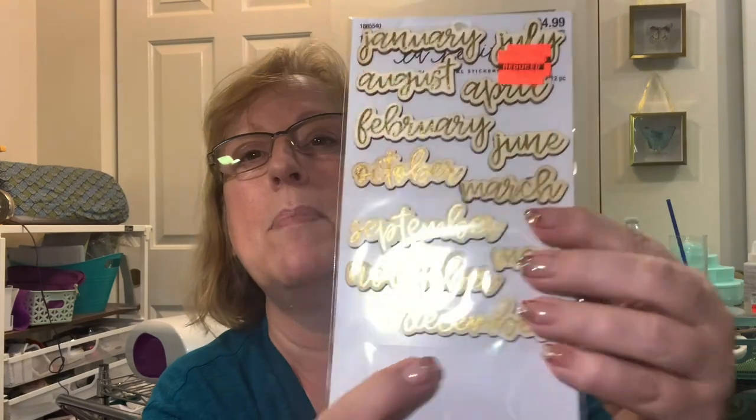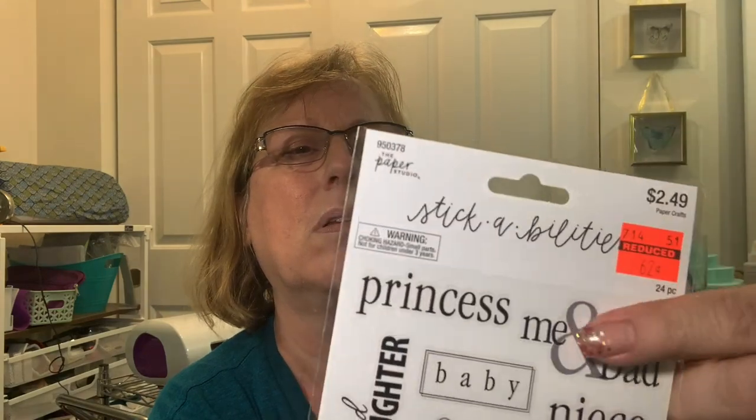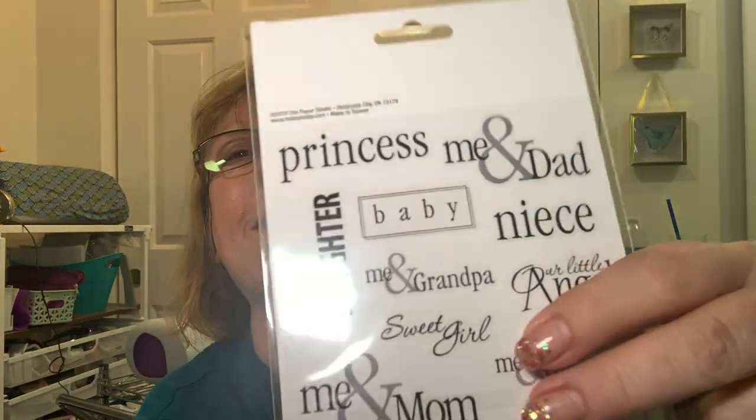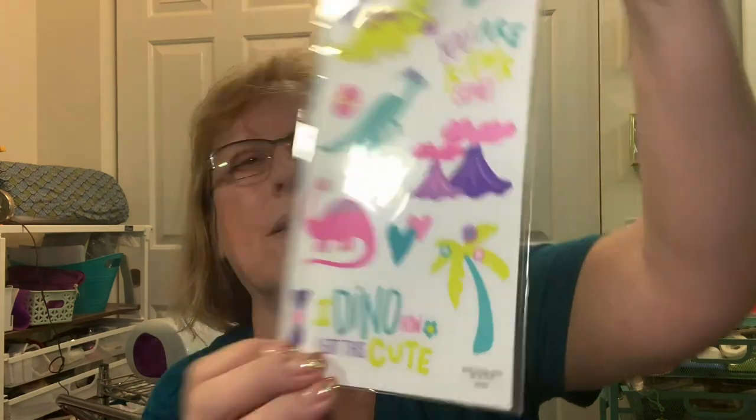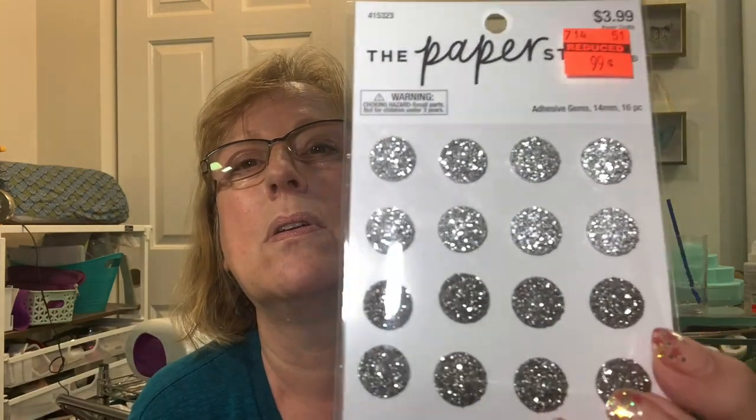I got these calendar sets at Hobby Lobby - months would be cute on a calendar. I got two of them because I have two granddaughters - there's a princess me and dad set, which would be cute for Father's Day. They were only 62 cents. Emma loves dinosaurs and they had girl-like dinosaur stickers - what got me was the tag saying 'girls like dinosaurs too.' That's my Emma! Also got more bling - good for flower centers. Pretty at 74 cents.